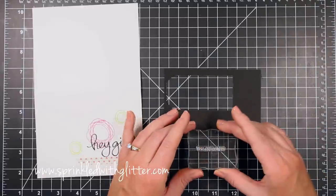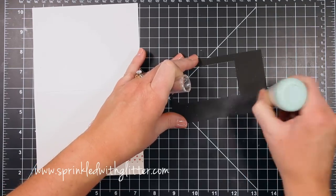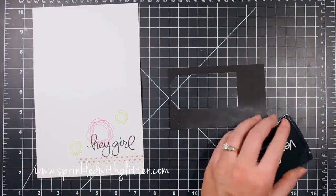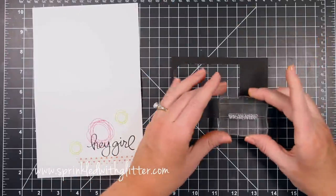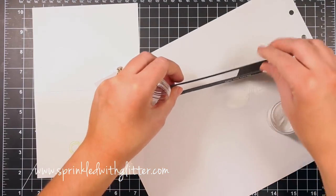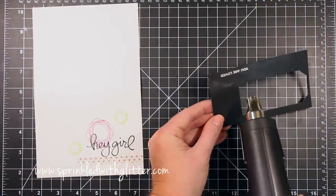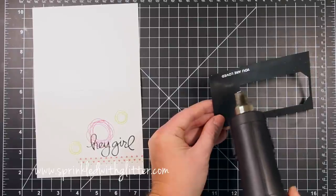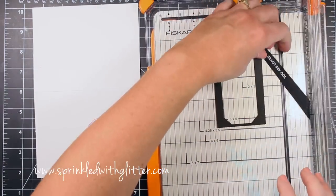I've grabbed the You Are Love stamp from the Hey Girl stamp set and I'm going to white heat emboss it on black cardstock. I'm using my EK Success powder tool to prep the surface and keep the embossing powder from sticking where I don't want it. I'll ink my stamp in Versamark ink, stamp it along the bottom of the black cardstock, and add super fine detail white embossing powder, tapping off the excess. Heat your heat tool up before taking it to the cardstock to prevent warping, keep it moving, and only heat until melted.